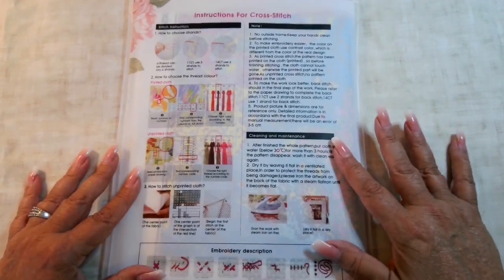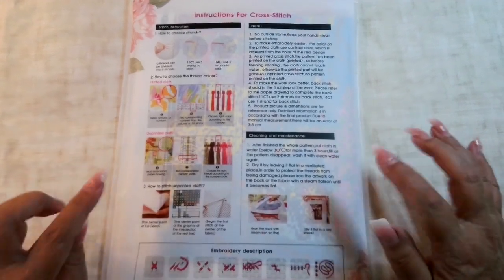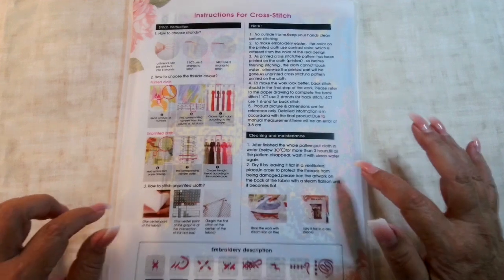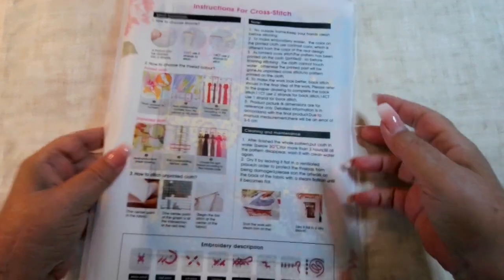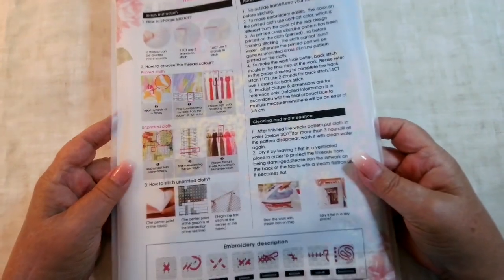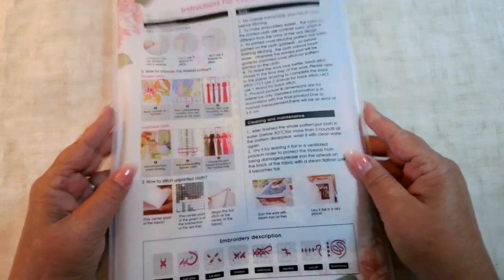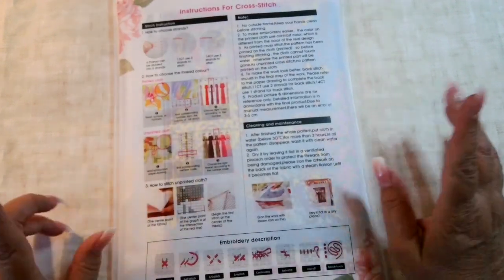Hello everyone, welcome to Desert Isle Crafting. I'm Christy and today I have four kits to show you from Joy Sunday Factory Store on AliExpress. This is Tuesday in the Southwest and it's going to be 115 today, so I'd like to try to get this done so I can get the blackout curtain shut.